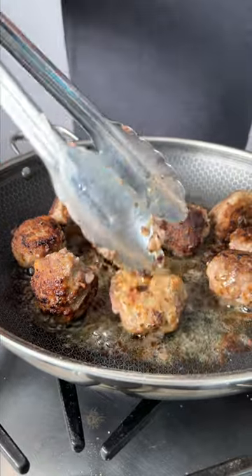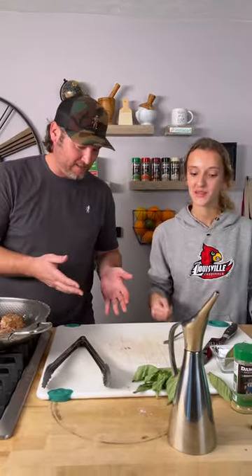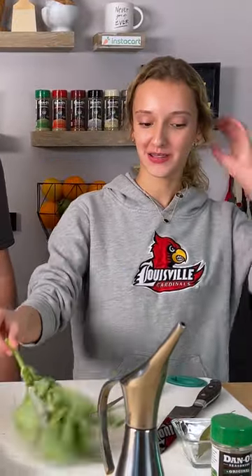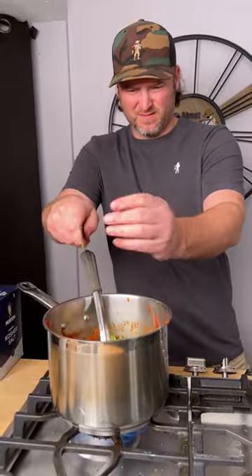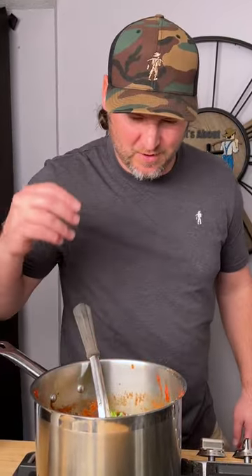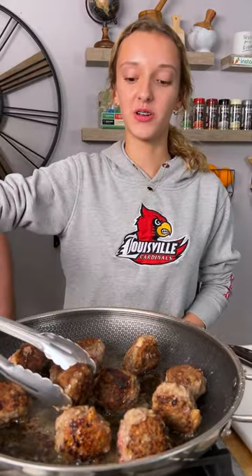So the meatballs are cooking, our sauce is cooking, noodles are done. What's next? Now I have to chop up a little basil leaf and we're gonna put the bay leaves in — two bay leaves. We want the meatballs nice and golden so that way we can put them in the sauce and they'll cook all the way through.